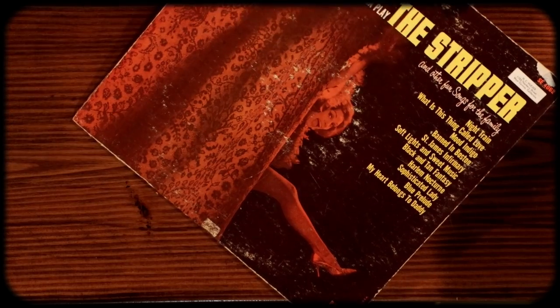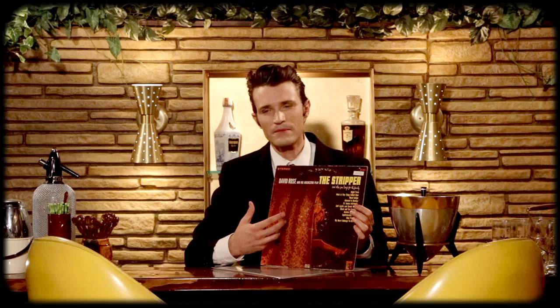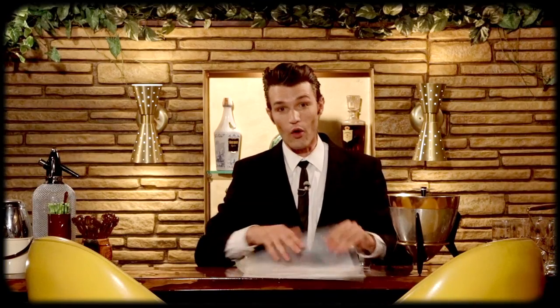Next we're going to talk about protecting the outside of your record — the record sleeve. As you can see here, this one wasn't so fortunate: it had a long life unprotected and it caused ring wear. Now this isn't as bad as I've seen some records, but the plastic outer sleeve not only protects against ring wear, it protects against moisture, protects against dirt and grime in general, and it helps keep the record cover in nice condition.